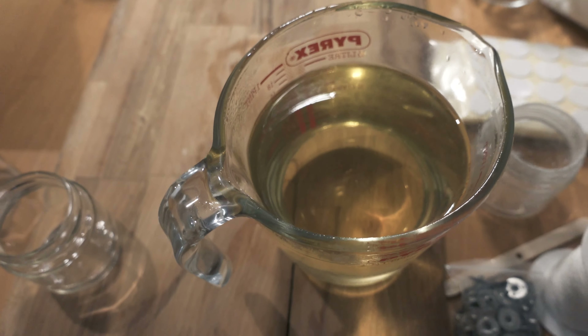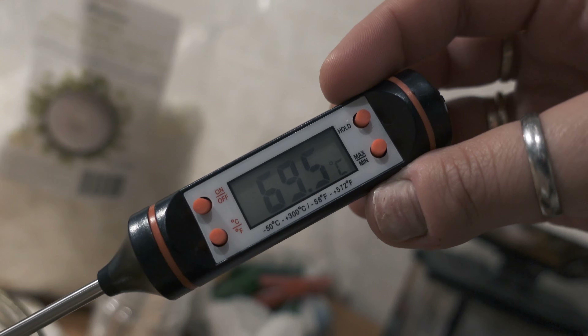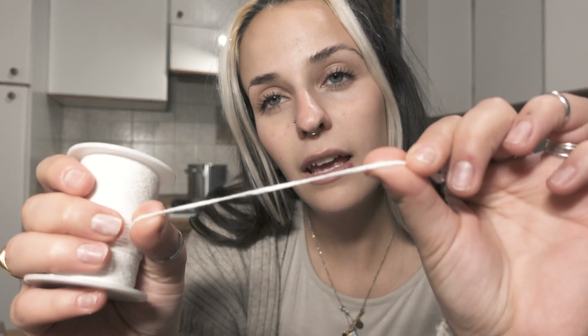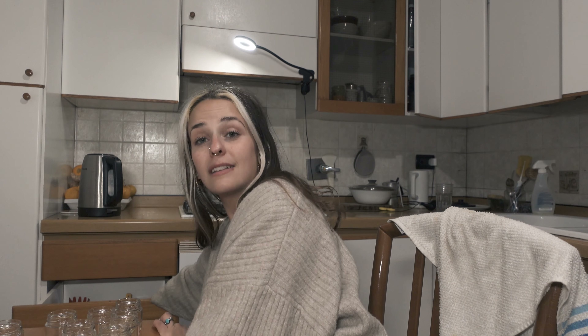Shall we fix the wicks now? You can see it's all melted — it's almost around 70 degrees. While we wait for the wax to cool down a little bit, we will put the wicks into the candles. I chose wicks like this so I can cut them to fit my containers. Otherwise I'd have a 15-inch wick and only use five inches — that's a waste of material.